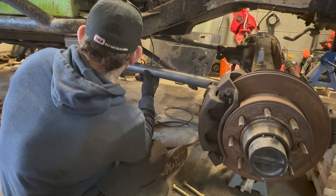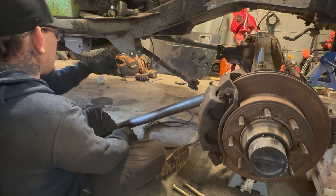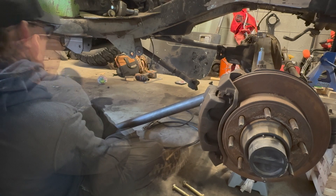I didn't want to have to cut that off yet but it's in the way, so I've got to cut back this bracket so it's not in the way.